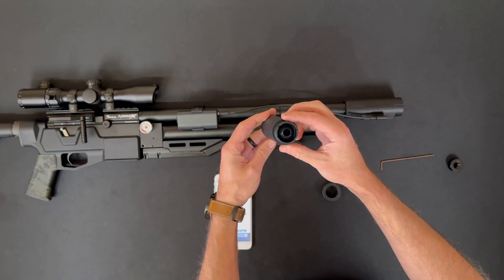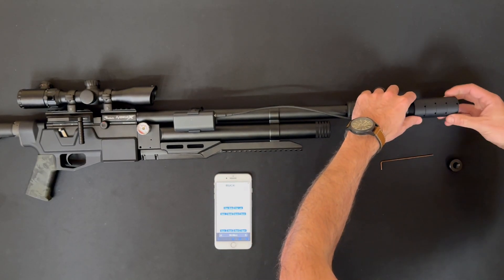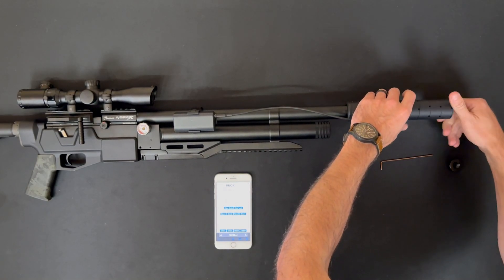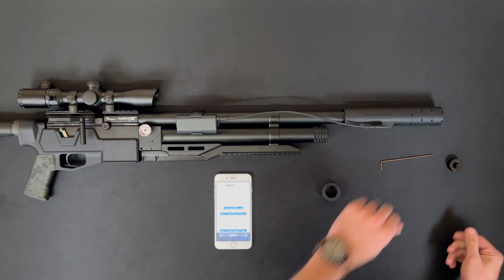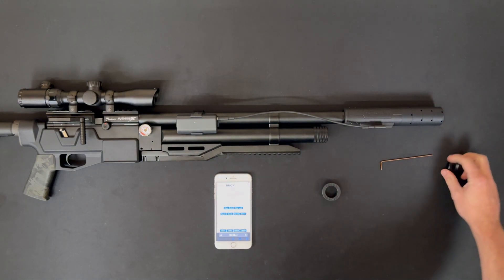The last thing I want to show is that you can attach the modular suppressor baffles to the chronograph. This is the last four baffles of the suppressor — the first one is normally a smaller ID, so you don't want to attach that one, just the last four. Eventually we'll make these available to buy separately.